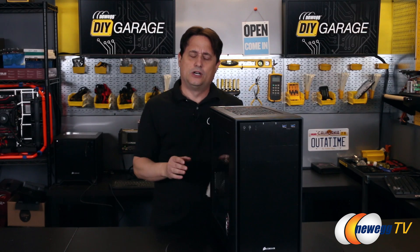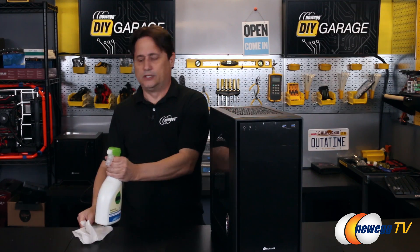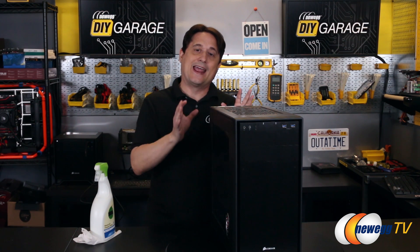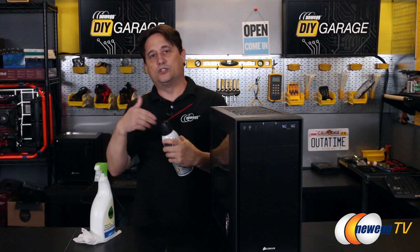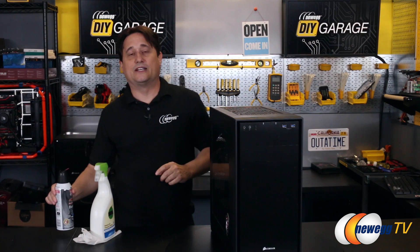Now when we talk about cleaning your computer, I'm not referring to getting some cleaner on a paper towel and wiping the outside down. That's purely aesthetics, and that's great — nothing wrong with taking pride in your computer. But it doesn't actually do anything to help your computer as far as performance or reliability. Many of you are probably familiar with those cans of compressed chemical used to spray the computer out. We're not going to be using that today because we've got something that's much more cost-effective and ecological.